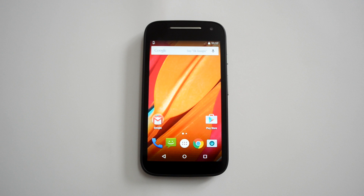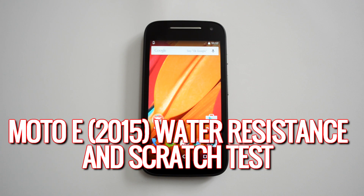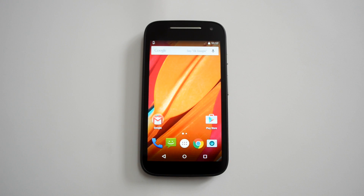Hello everyone, this is Normal here for Technique. Today we will do the water resistant and scratch test on the new Moto E. The new Moto E has a 4.5-inch QHD display protected by Gorilla Glass coating. It also has a water resistant coating, but remember this is not a water resistant phone — there is no IP certification. It can handle a certain amount of splash, like rain, but dropping it into water may be an issue.